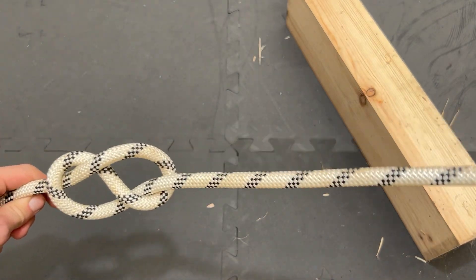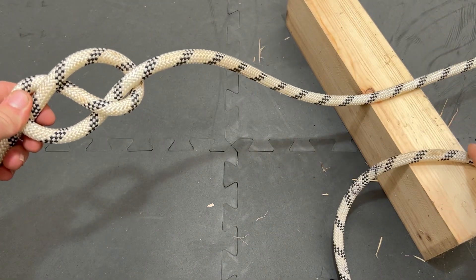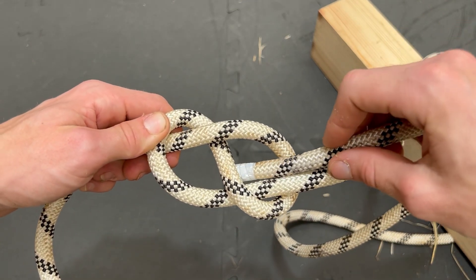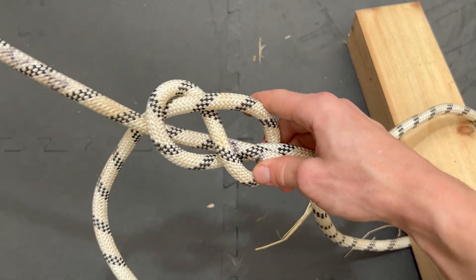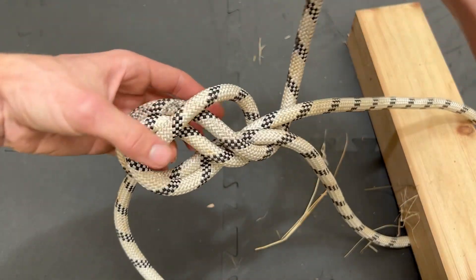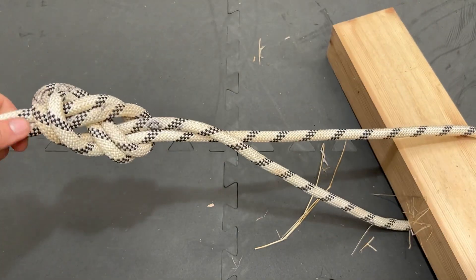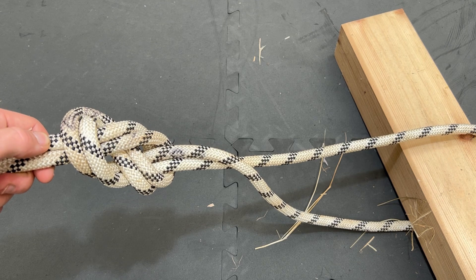The most common version is the follow-through figure-8. For this you tie the basic knot about a metre into the rope. You can then pass your rope around a large object rather than clipping a carabiner onto it, and close the loop by simply passing the rope back through on itself — all you have to do is follow that end back through. Once you've followed it all the way through and dressed your knot, you can see it forms a closed loop around a large object. That's useful for putting around a tree or if you don't have a carabiner handy.